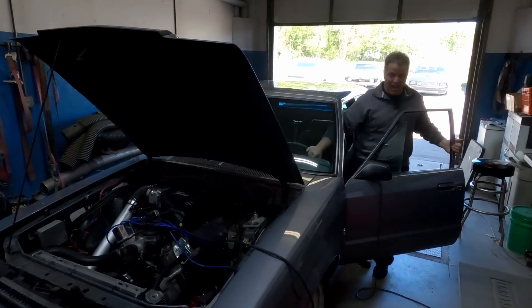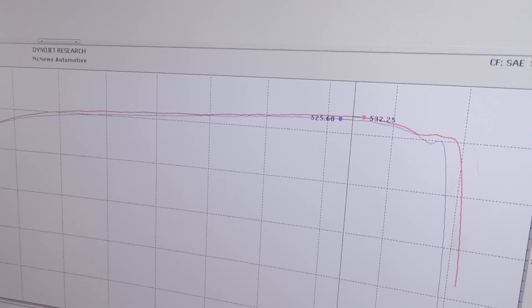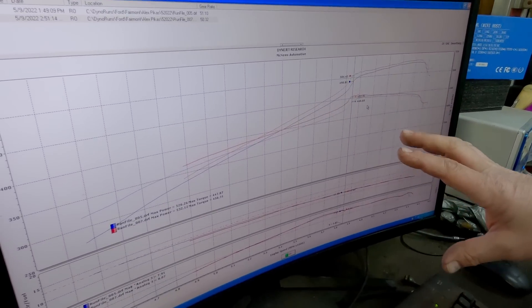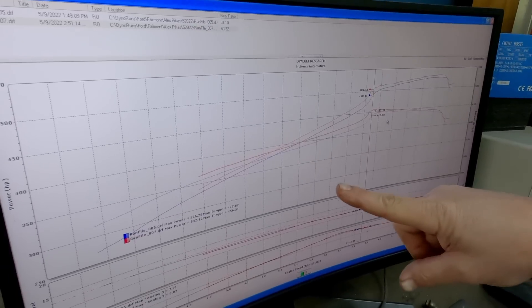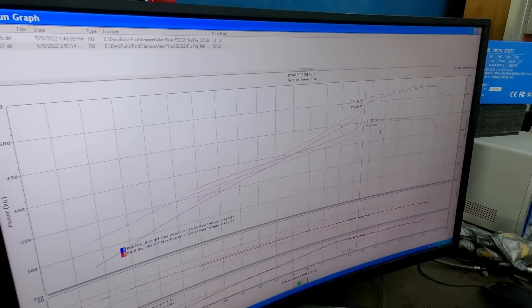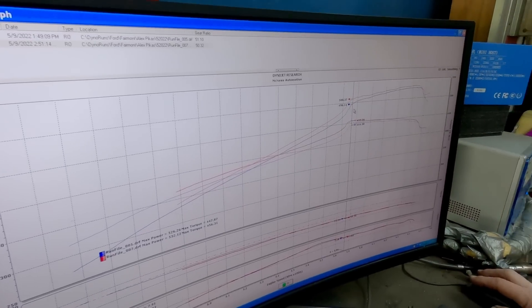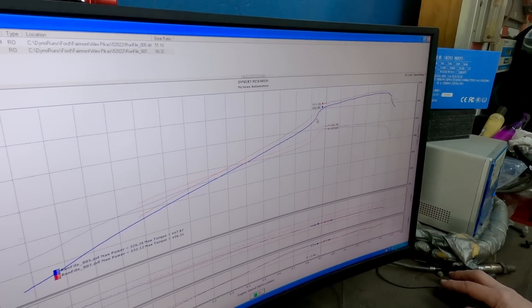I'm telling you what, that thing comes on — I can tell when the electric turbo kicks in. We picked up a little bit: 532. Here it is based off RPM. It's rolling up through, and it's almost identical, but right here where it spools and hits, it's 10 foot-pounds of torque, 8 foot-pounds of torque.